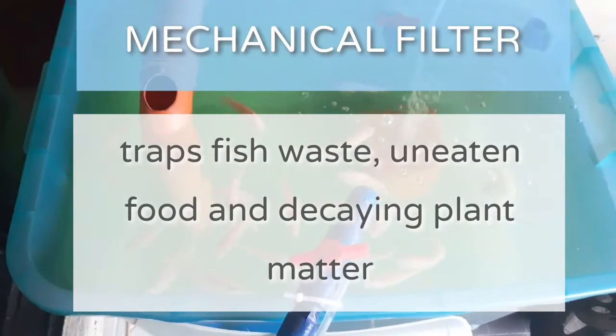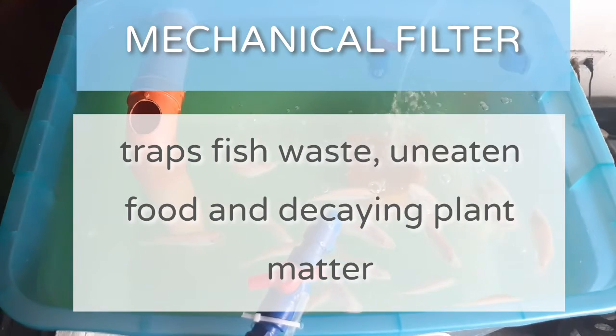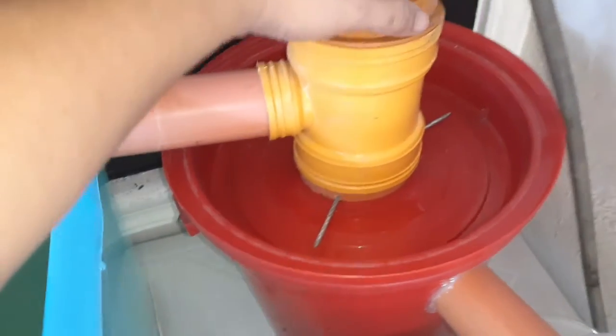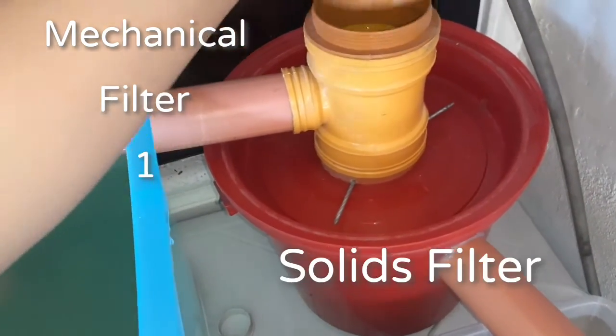In a mechanical filter, fish waste, uneaten food, and decaying plant matter are usually filtered so they don't go back to your fish tank. In my own system, I use two types of mechanical filter.